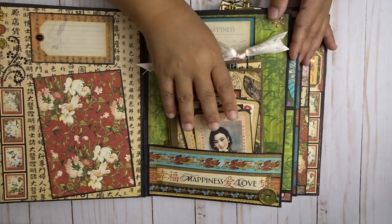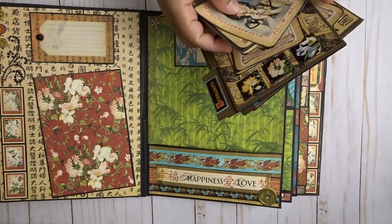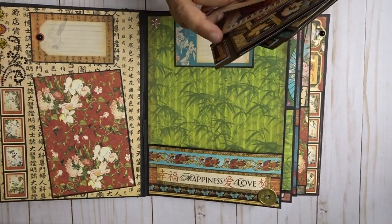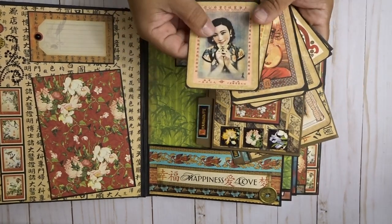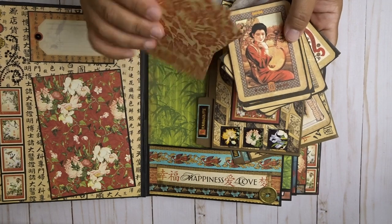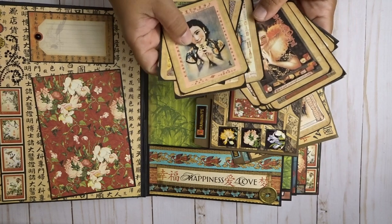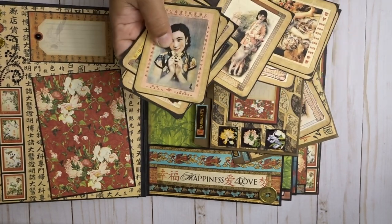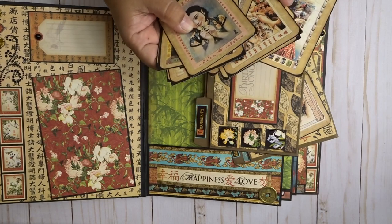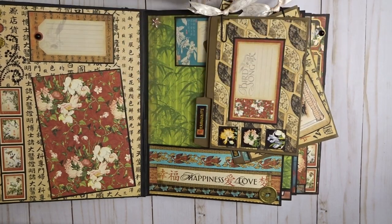Inside this one is a pocket, and this is a page from the paper line — it has a lot of the oriental ladies. I didn't back these up because this was already filled, but you can put pictures behind them. They're really pretty if you like the oriental style — then these would definitely be something you want to get in your collection.